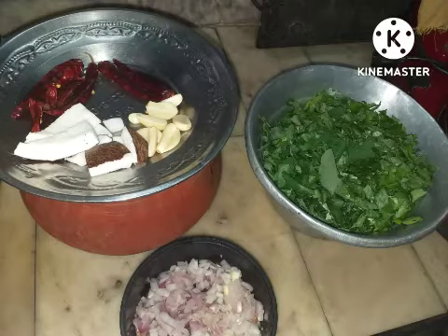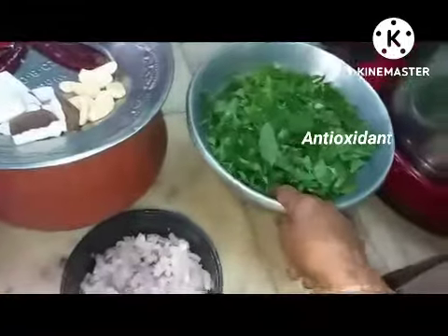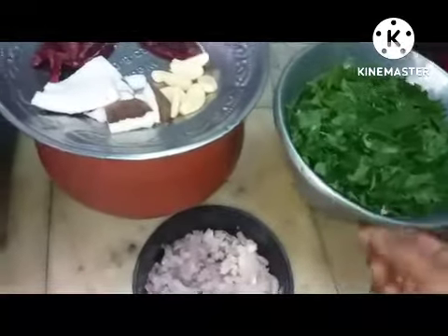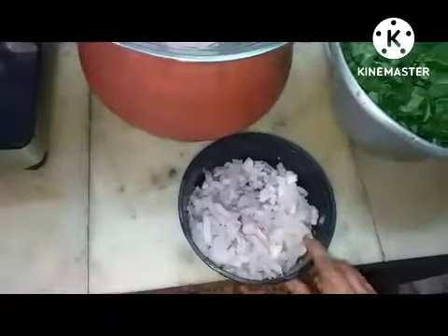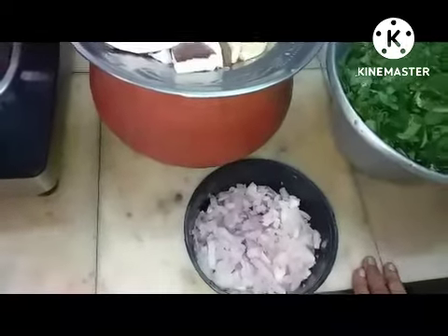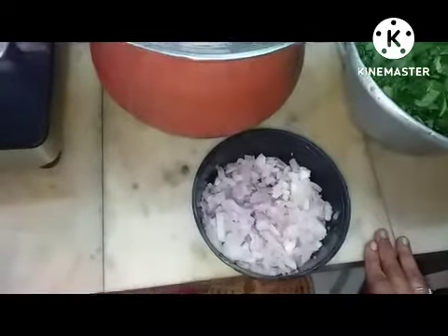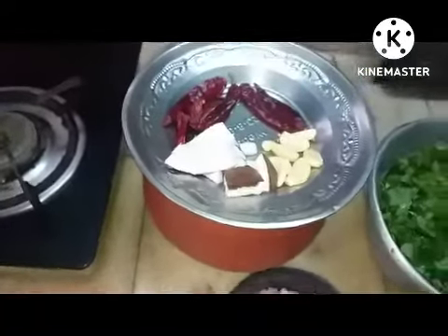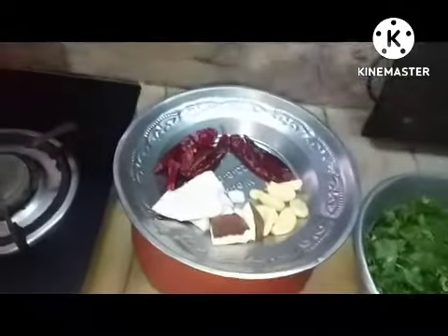As-salamu alaykum rahmatullahi barakatuhu. Bismillahirrahmanirrahim. Chakravarti ki rei washed and cut into pieces, and two big onions — it's better that we use the small onion, but I don't have any, so I'm using two big onions sliced crosswise.